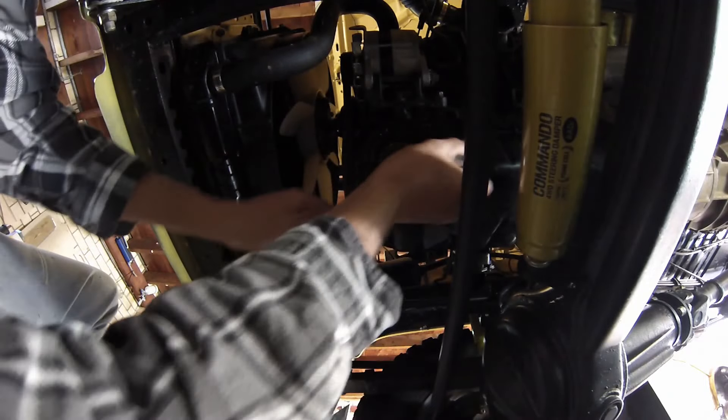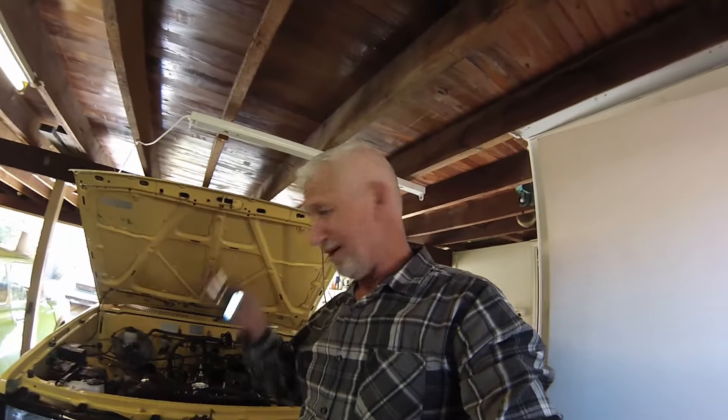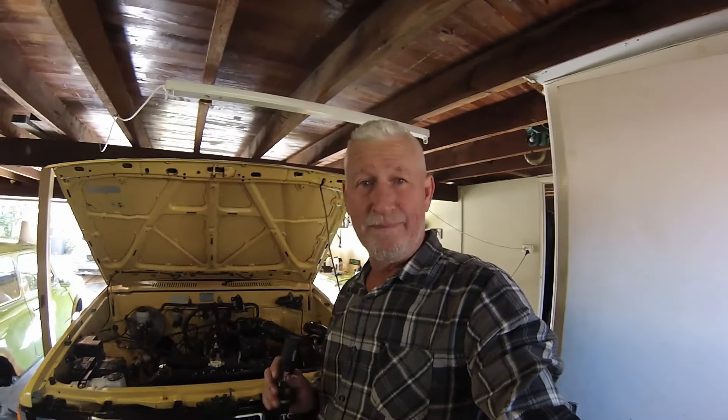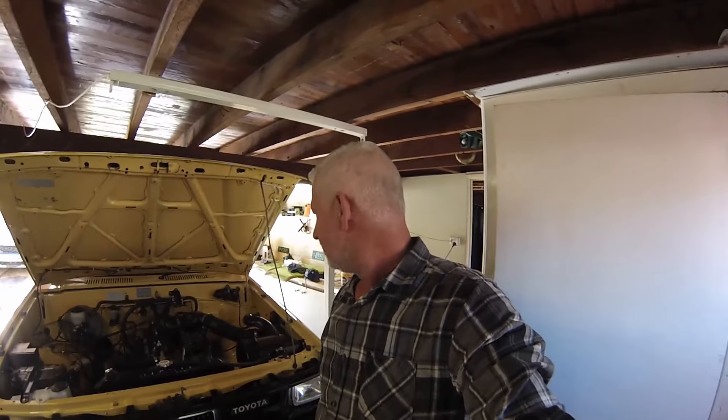Moving right along, it was time to address the sump gasket. I dropped the oil, removed all of the bolts, and discovered the sump wouldn't come off. At some point it looks like it's been glued on. I don't want to open up a bigger can of worms and start damaging the sump, so I'm going to include the sump gasket with the truck and make the purchaser aware. I'll go buy some proper sealant and seal it up from the outside — it's not the best approach, but it's better than it leaking. Nothing's easy.